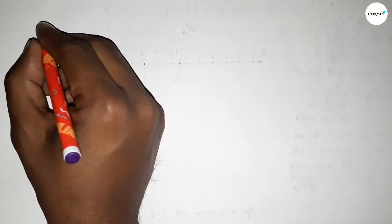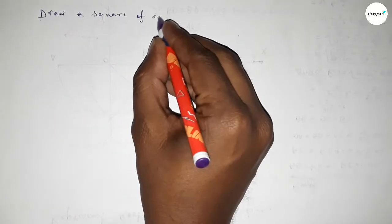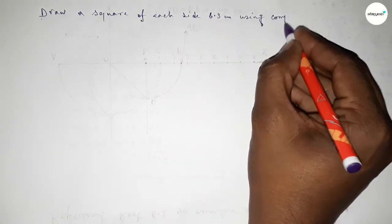Hi everyone, welcome to SI Share Classes. Today in this video we have to draw a square of side 6.3 centimeters by using a compass. So let's start the video.